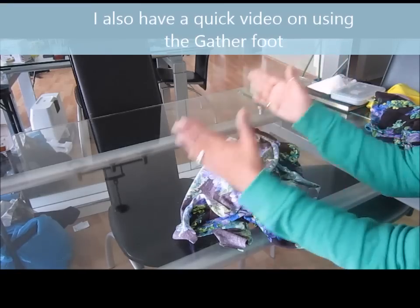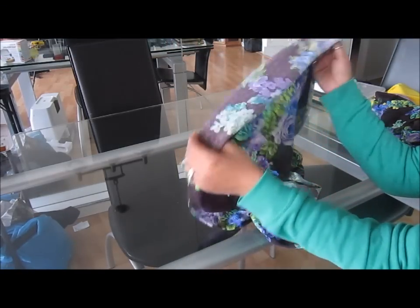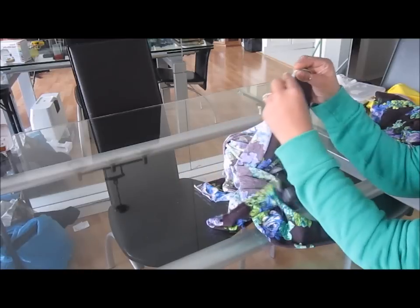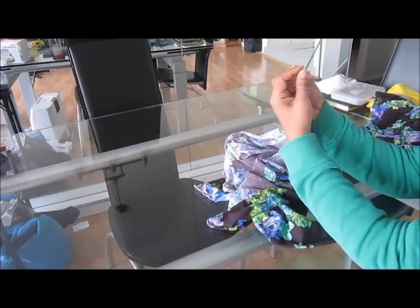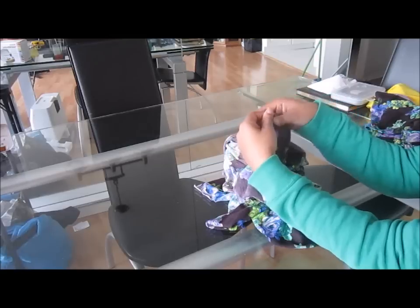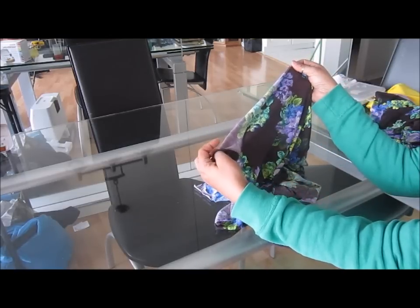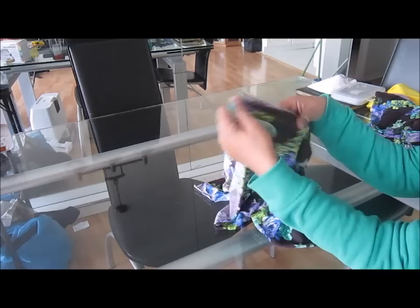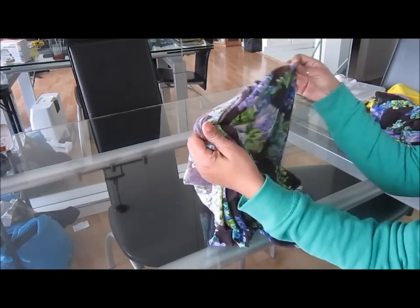I don't want my dress to be too straight — if that's what you like, then that's fine and you'd need a smaller piece of fabric. But I want mine to be gathered around the top part where the two colors meet. So I'm going to the machine now and I'm going to be using my gather foot, going from one end of the top all the way to the other end.